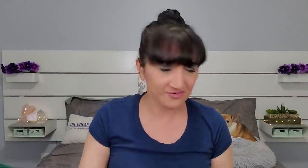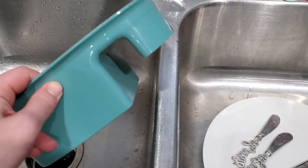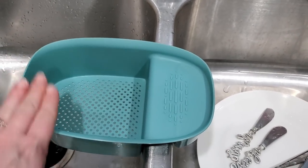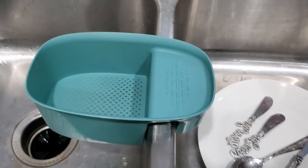This one was $7. I wasn't sure what it was for, but this is for if you have a double-sided sink like I do — you stick it on right here and you can just pour whatever you want right into it. It's very sturdy, not coming off at all. I'm really happy with this purchase. The stuff from Shein is pretty good quality.